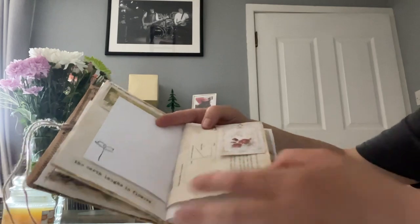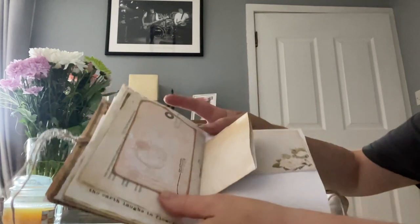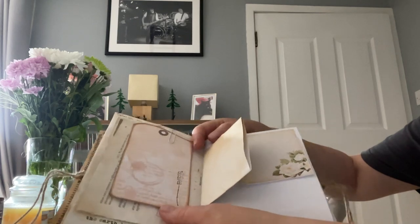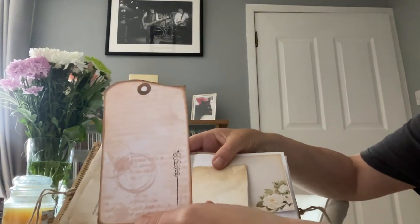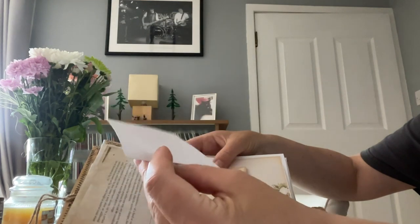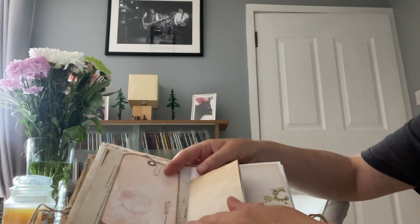You might be religious and want to write your thoughts, or you teach a class, or you might just want to use it as an everyday journal or diary. I've got a big tag with a stamped flower on it that you could journal on - it really is up to yourself.